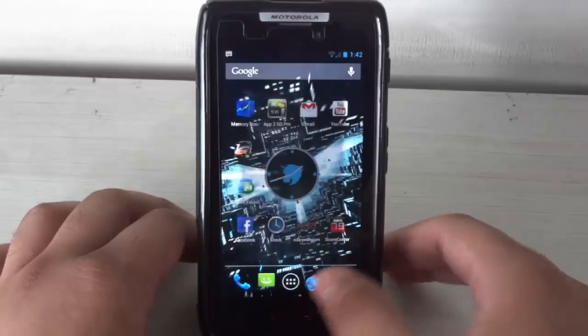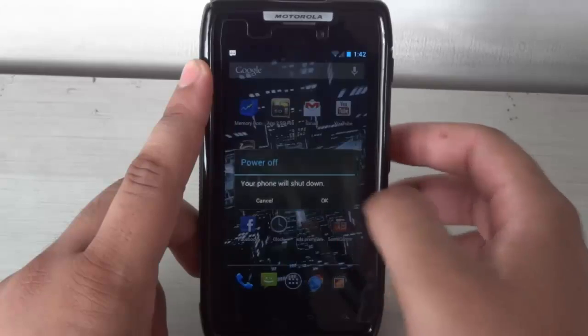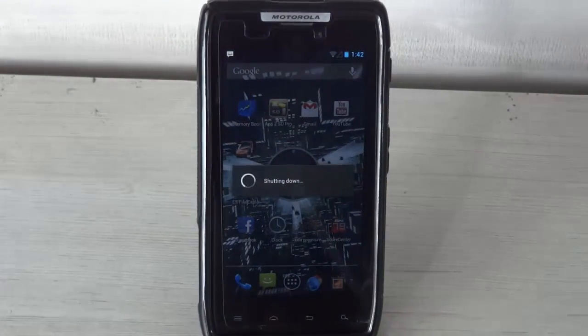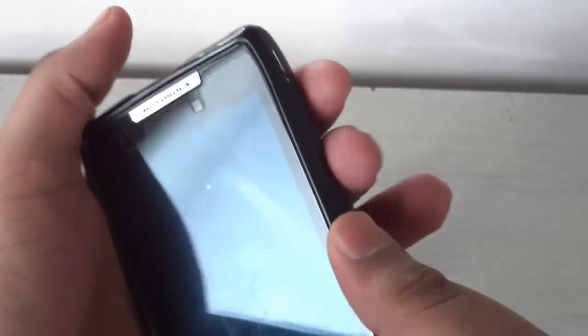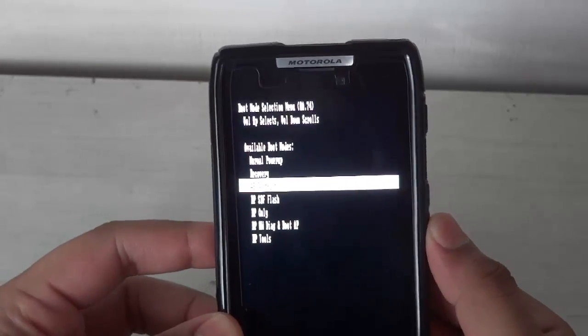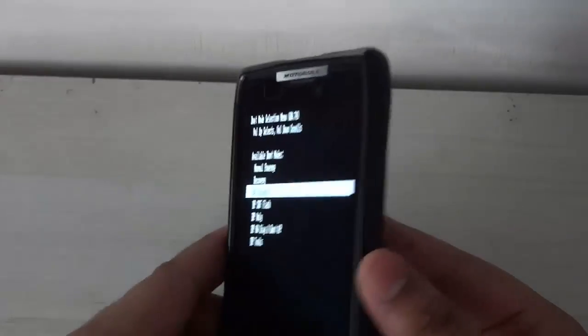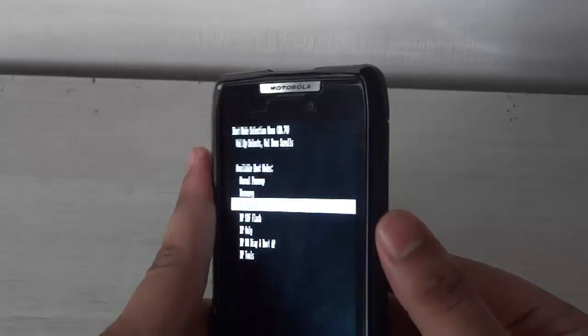You need to boot your device into AP Fastboot mode. To do that, simply switch off your device. Then hold volume down, volume up, and the power button all three together at the same time. You will get a screen — go to the third option which says AP Fastboot mode. Scroll down using the volume down button and then select AP Fastboot mode using the volume up button.